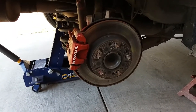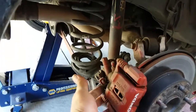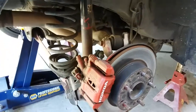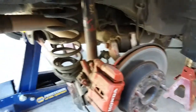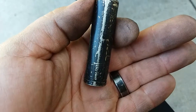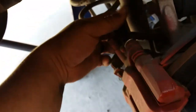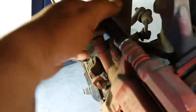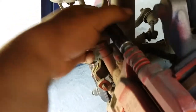The next thing we're going to do is remove the brake caliper itself, because we're going to replace the hardware as well as the disc brakes. We're going to be using a 12 millimeter to get this undone. I already went ahead and broke them loose, so now I'm going to just hand screw them out — the top one as well as the bottom one.